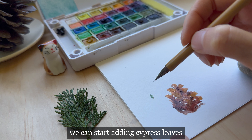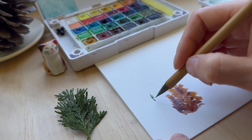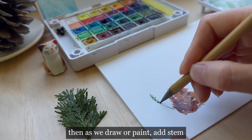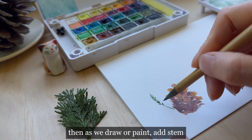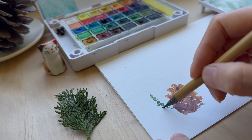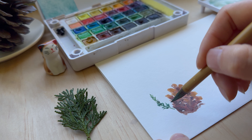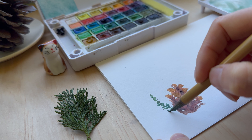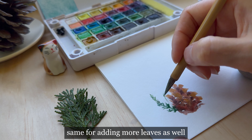We can start adding cypress leaves. Start with the tip of the leaves. Then, as we draw or paint, add the stem and also add leaves along the stem. Same for adding more leaves as well.